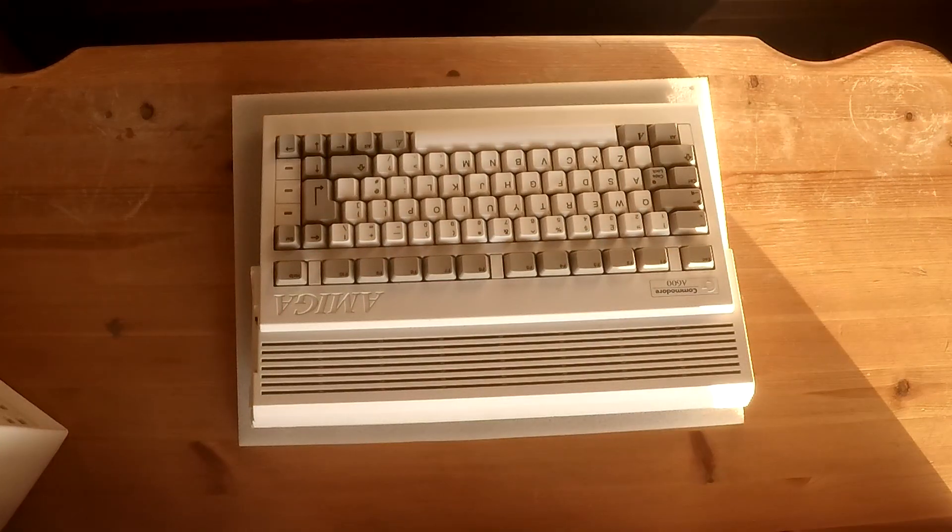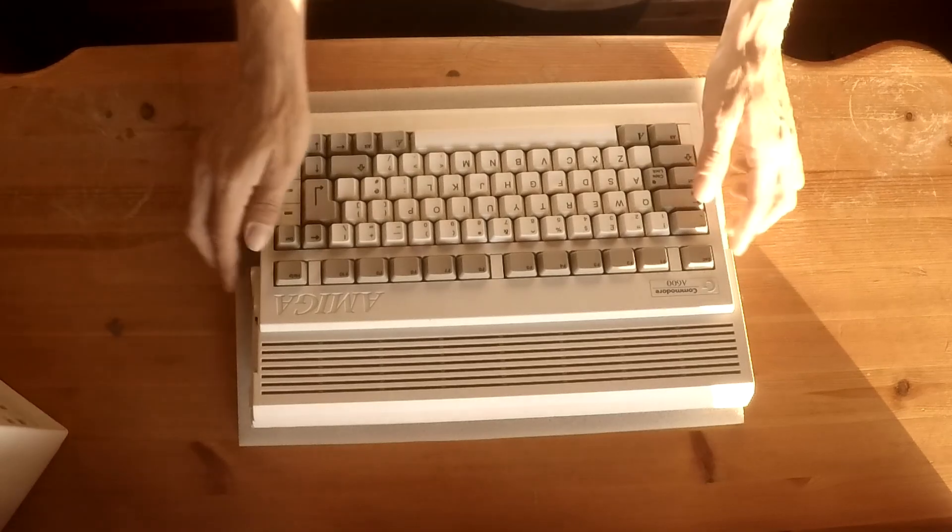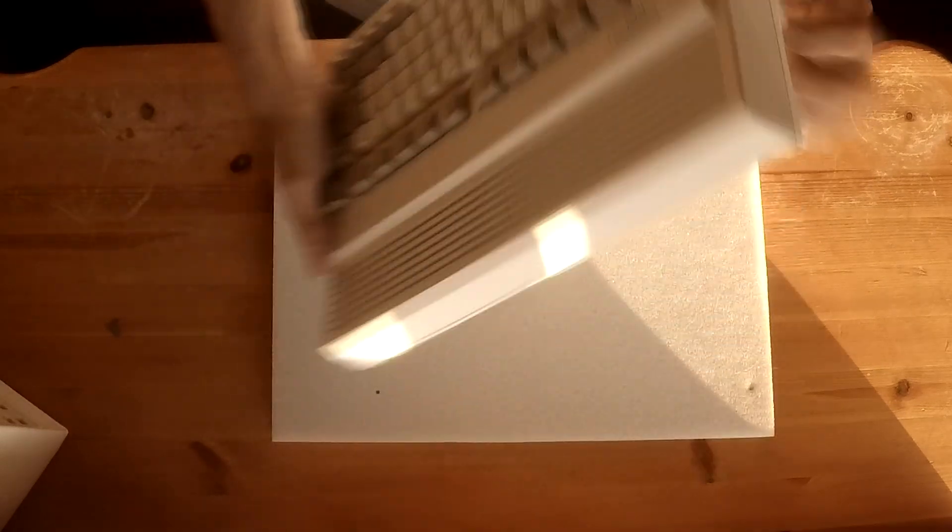With the repair work now done to the RAM expansion card, we can insert it into the trapdoor bay of the Amiga 600 and give it a little test.